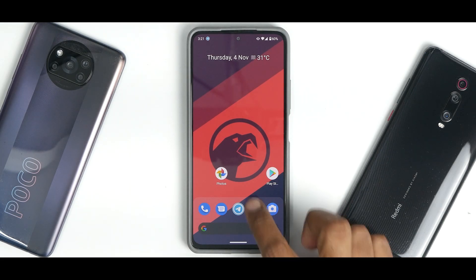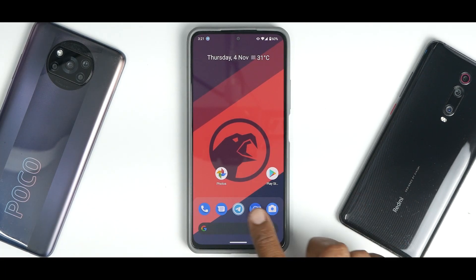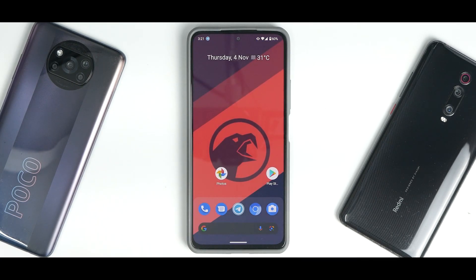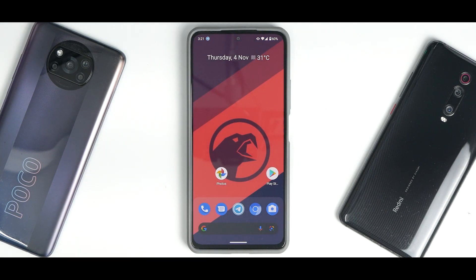The animations are something else. No matter what app you are opening, it works really fine and the animation all the way through is really great. That is something neat. To the left, you have Google feed.